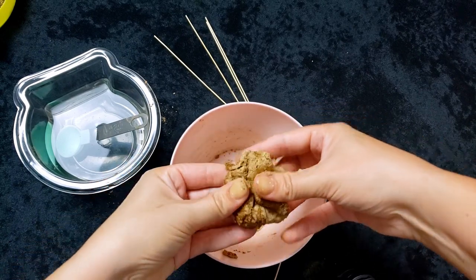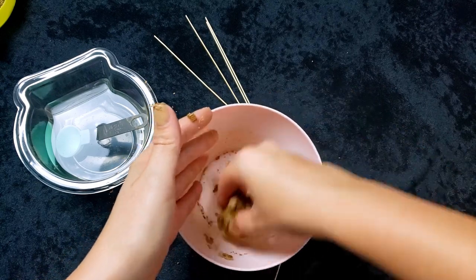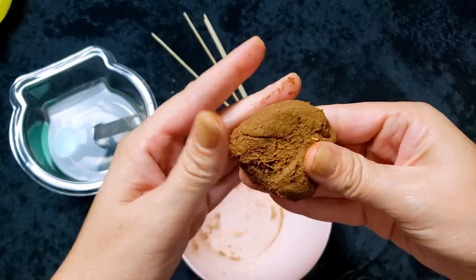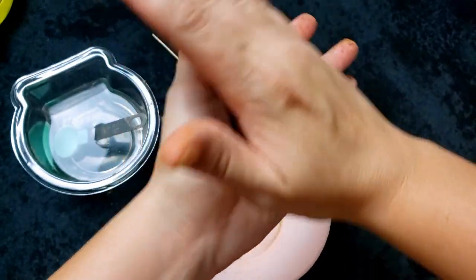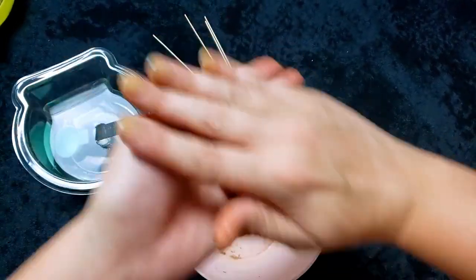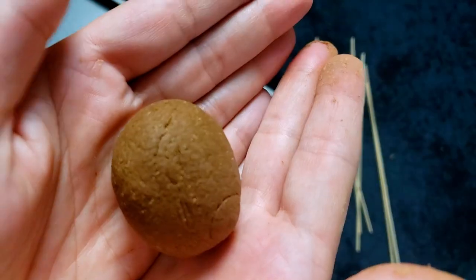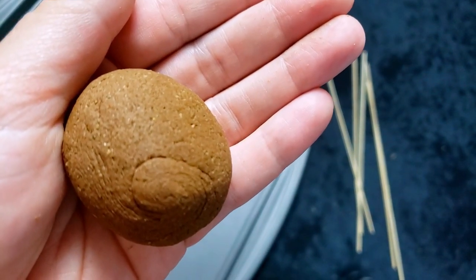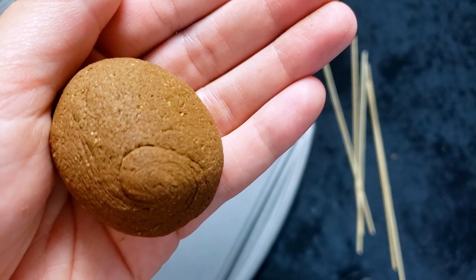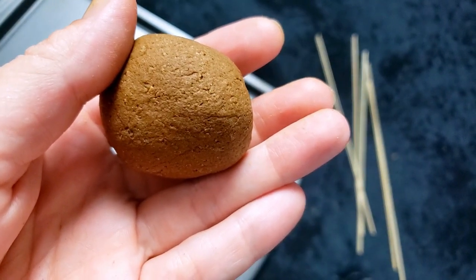Through this whole process, I've never made incense before. So this was an interesting experience for me and something that I actually really enjoyed doing. I'm hoping that the incense turns out well. If it doesn't, I'm just going to keep experimenting because I had a lot of fun doing this. The incense dough ends up looking kind of like this — not very appealing to the eyes, but that's okay.